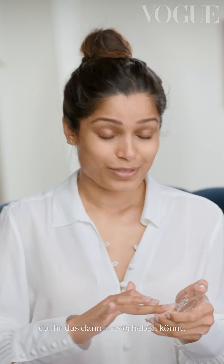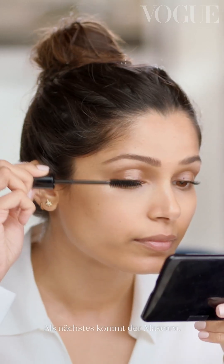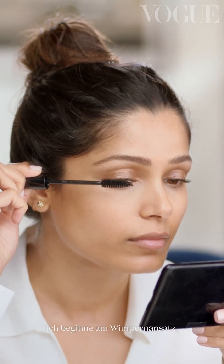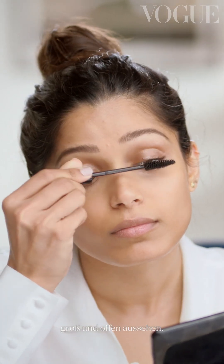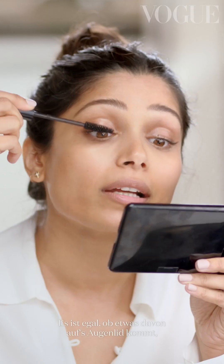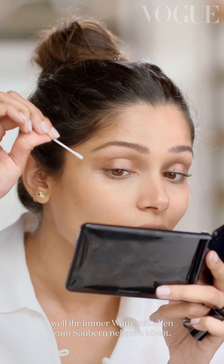I have this natural discoloration in my eye, and I think it's like my natural eye shadow. You kind of use what you've been given, because you can make it look beautiful. Next step is mascara, and I start at the root, just so that it kind of gives the feeling of a big, full, open eye. Don't worry about getting it on your eyelid, because you always have Q-tips to clean it off.